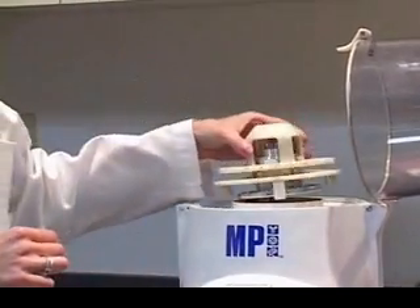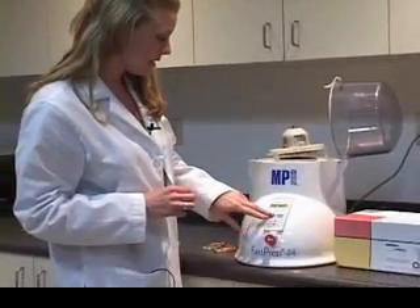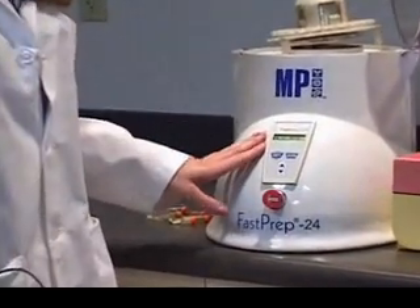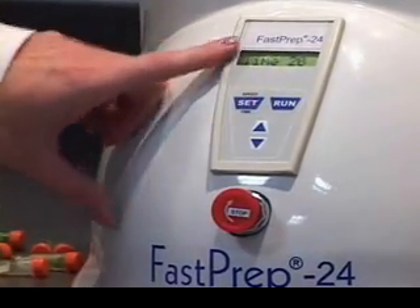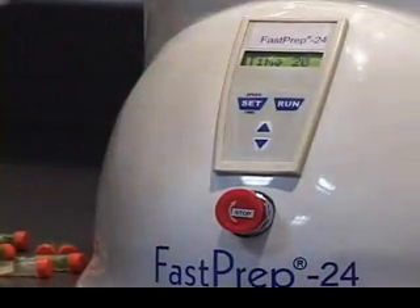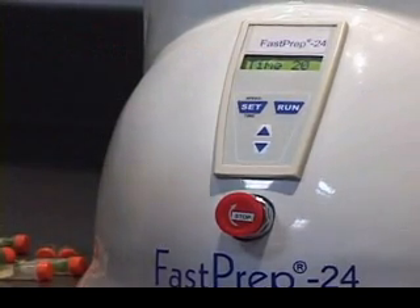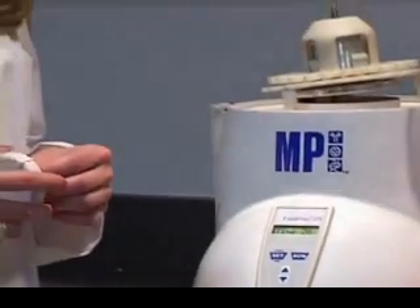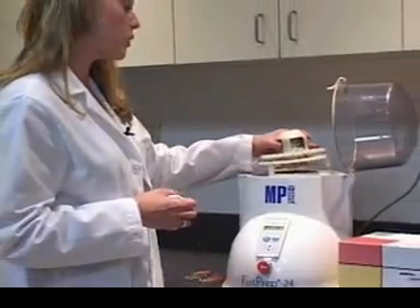The machine typically runs on two different settings. You have either 4 meters per second, going all the way up to 6 meters per second, and then you set a time anywhere between 20 seconds and 60 seconds. Most samples are completely lysed within 20 seconds, but you can choose to lyse them more — definitely up to 40 seconds — and this instrument is much quieter.